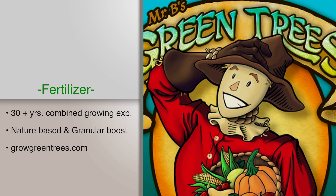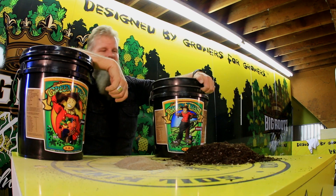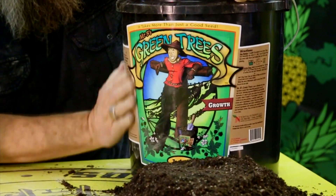The basis of the fertilizer is nutrition, just like our body — we need substance to grow. The thing I like most about Mr. B's Green Trees is these guys right here. They know what they're doing. Their input ingredients are grade A organic. They have 16, 17 different types of minerals and fertilizers.